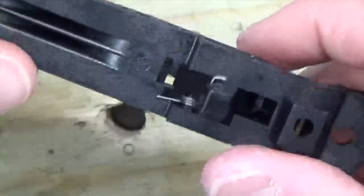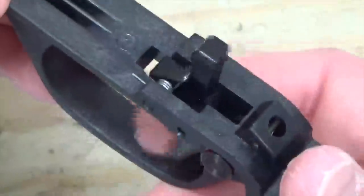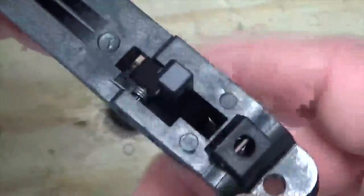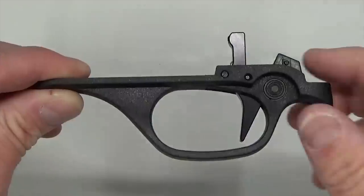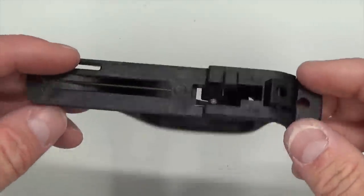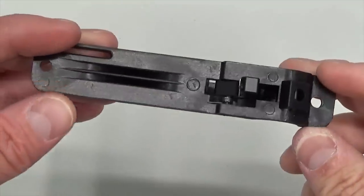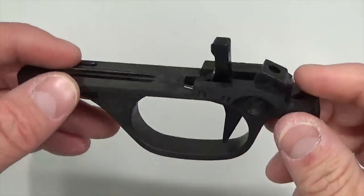No pins sticking through on either side. Trigger return spring is in there. Let's go ahead and test it. Safety on — safety functions. Excellent. That's all we need to do on the trigger guard for now. Let us know if you guys would be interested in us doing an aluminum trigger guard for the Marlin 60 — leave a comment below. Let's go ahead and set this trigger guard aside for now.